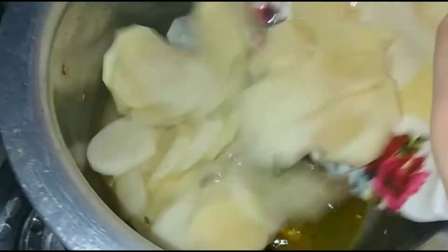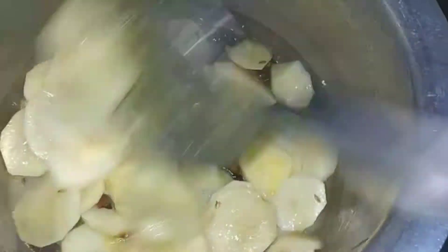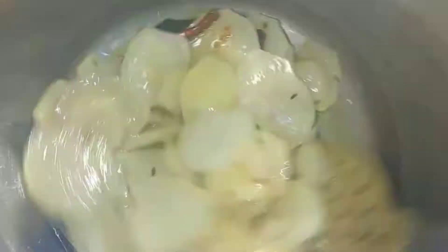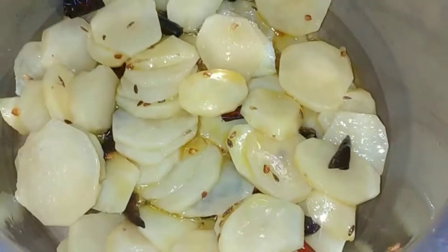This is the color of the aloo. Now, after putting it in for 1-4 minutes, we will put it on high flame. The taste of the aloo is very good and the water in the aloo is coming out nicely.